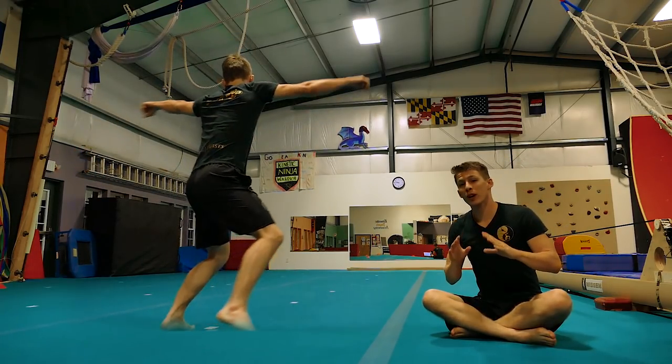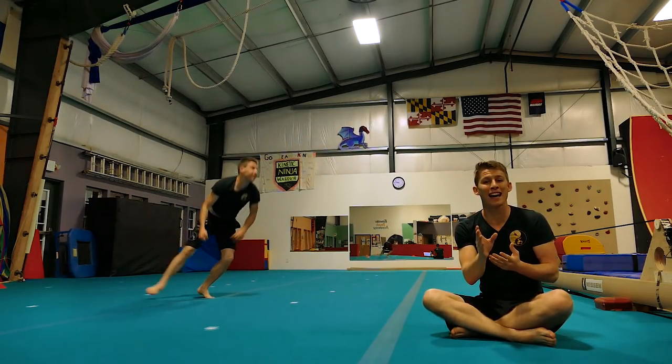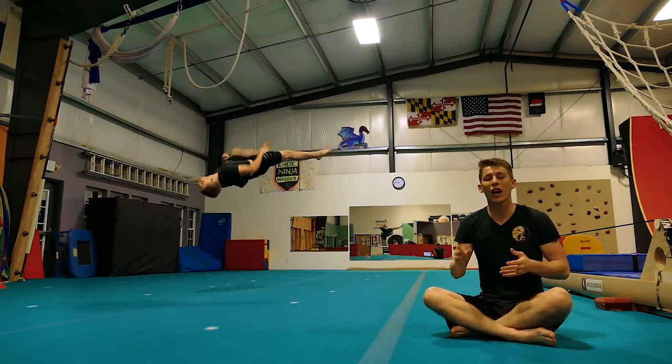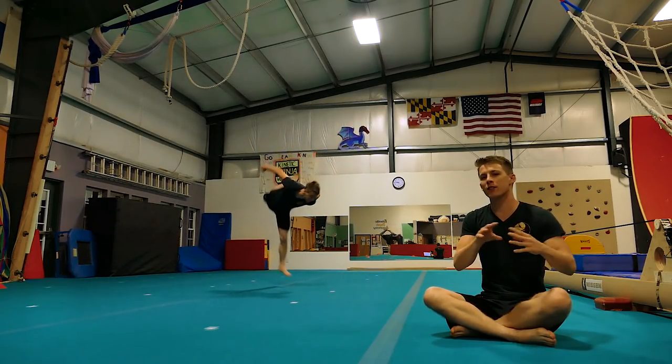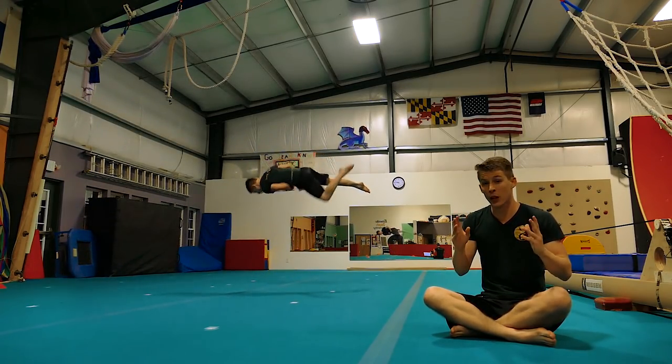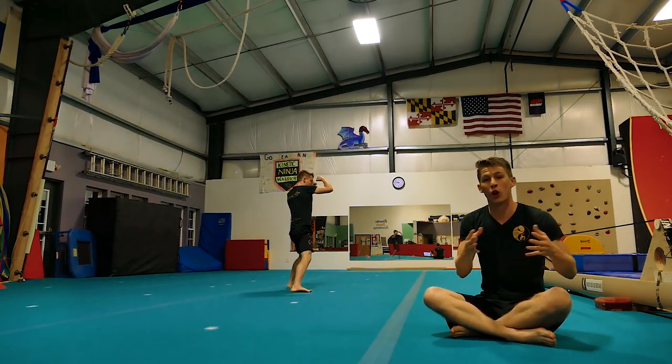First tip: when it comes to swing chains, you don't need a lot of height. It's always better to go low and fast than high and floaty. So try and make your swing chains very low and very quick. Focus on speed of the skill rather than height or float. That'll make your swing chains a lot more consistent and easier to do in long durations.